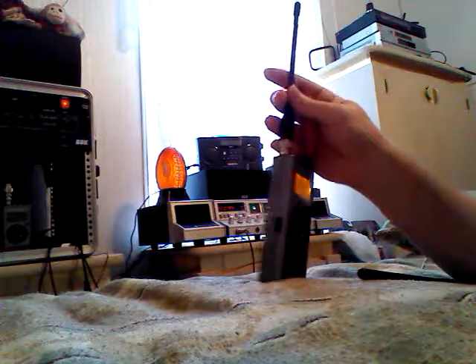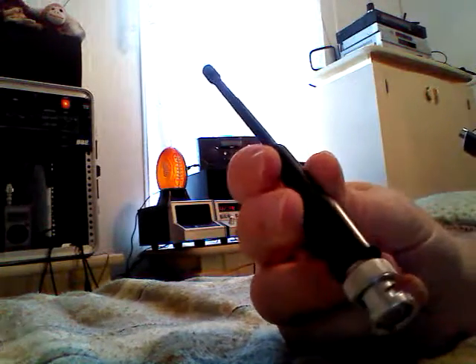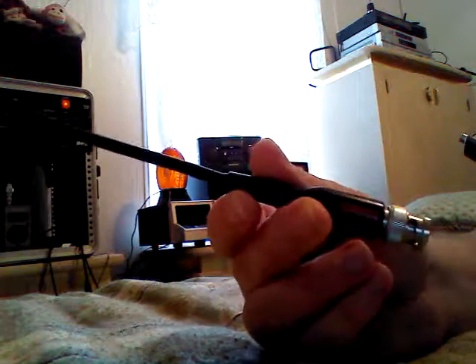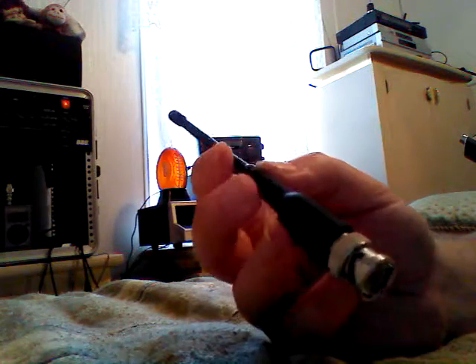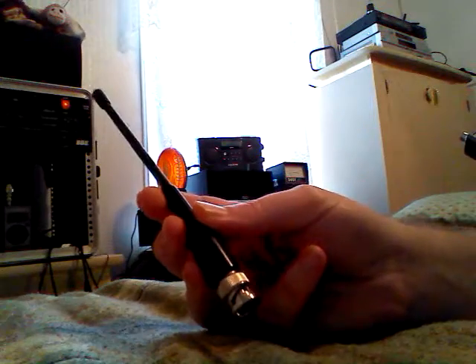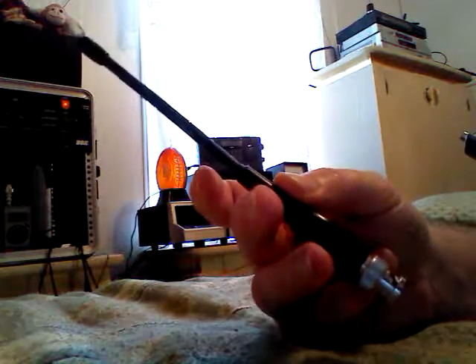So it does improve your reception quite a bit on the 800MHz and 900MHz. It's very sturdy, holds up well — an excellent antenna. That's the Radio Shack BNC 800MHz antenna. GRE made these for Radio Shack — Grecom. I don't even know if Radio Shack sells these anymore, honestly, since this is about 7 years old, but it's a highly recommended antenna.